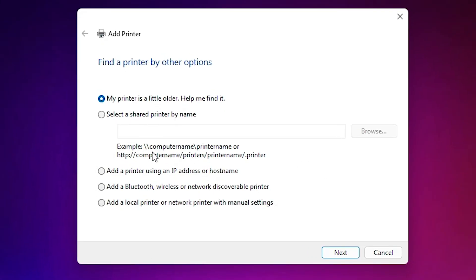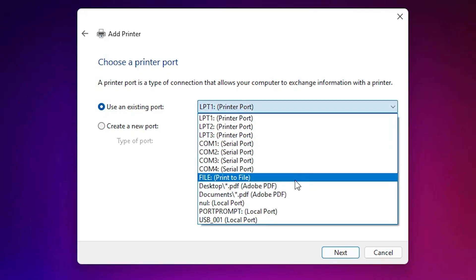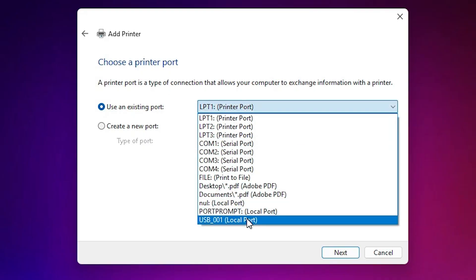In the Add a Printer wizard, go to 'Add a Local Printer or Network Printer with Manual Settings' — select that last option and click Next. Here we find 'Existing Port' — this is the most important part of this installation. Click here and select any USB port. If you find 'DOT4_001', 'HP Printer', or any device related to HP, select that one.